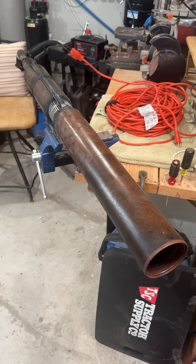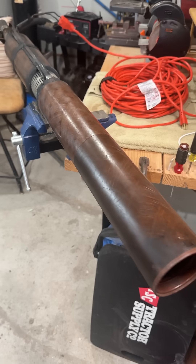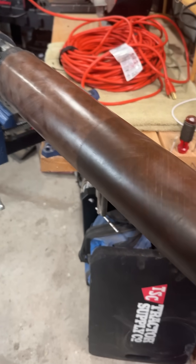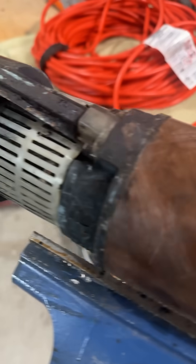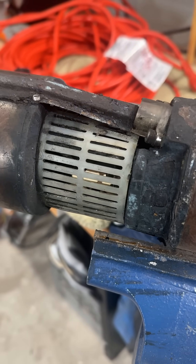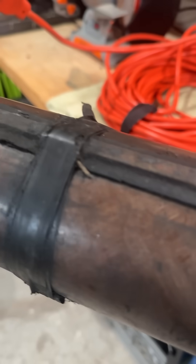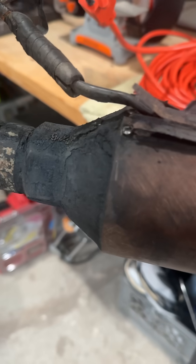Have you guys ever seen a pump casing made out of fiberglass? Check this out. This is actually fiberglass, and it looks like it's put together right here and here. I don't know what brand pump this is, but that almost looks like an old style Jacuzzi screen. And then this is all fiberglass right here, and this has got stainless steel clamps — back when they made stainless steel screws and clamps.